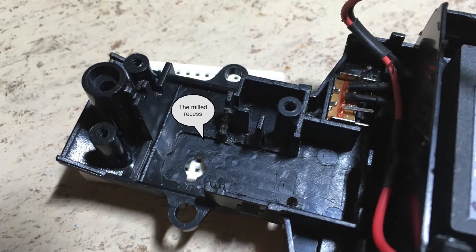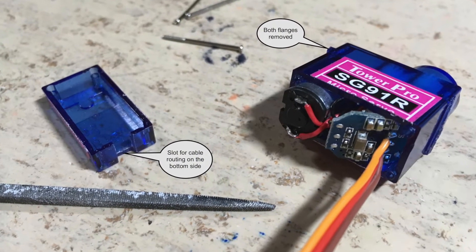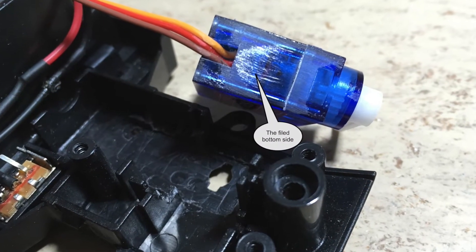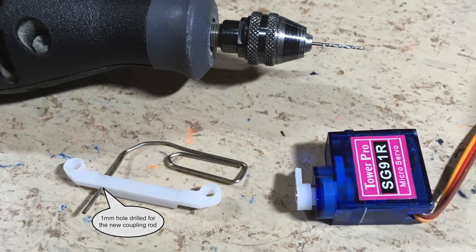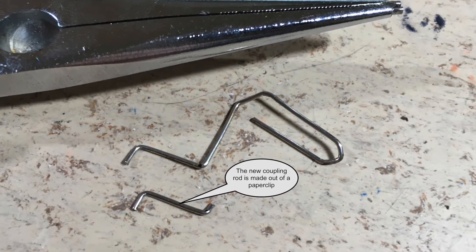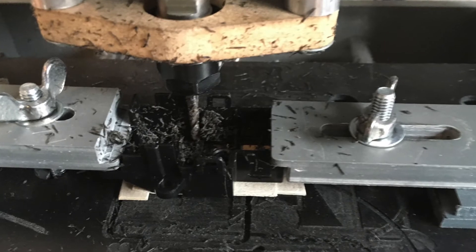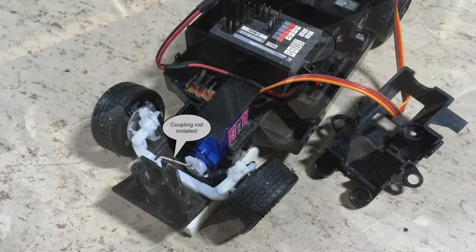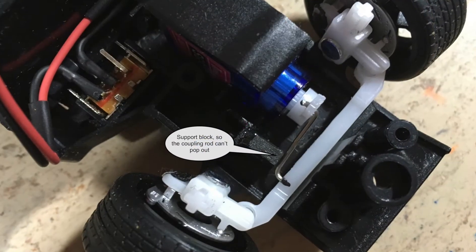Here you can see the milled recess. The servo itself also needs to be modified to fit inside. The next step is to connect the servo to the steering rod. The top cover also needs to be milled. The coupling rod is now installed and we are ready for a transmitter comparison.